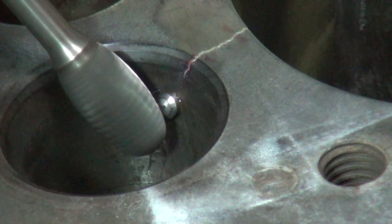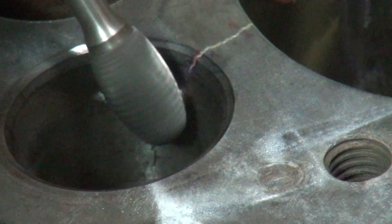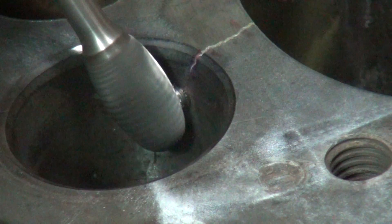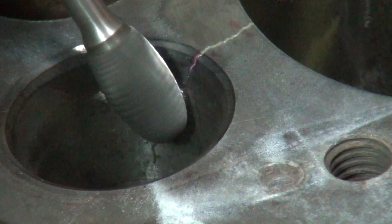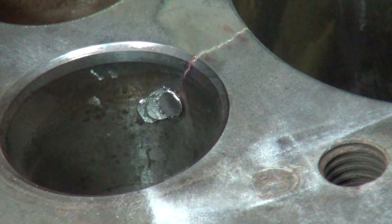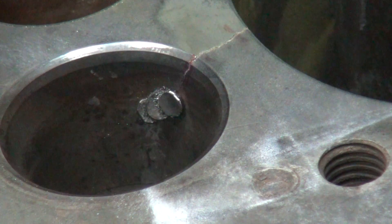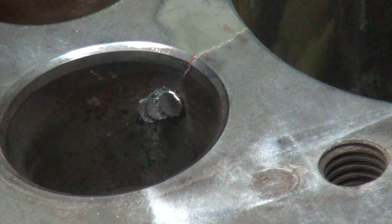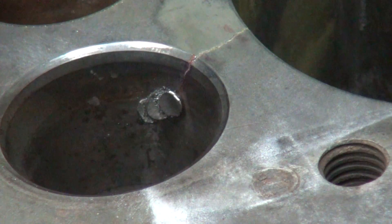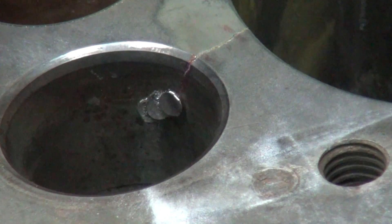Leave it just above the surface. Here we go.